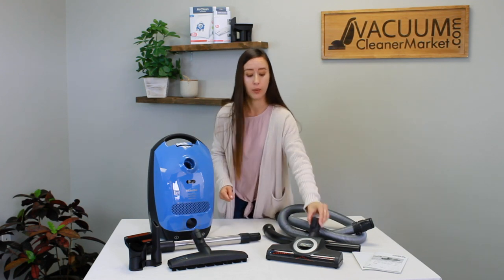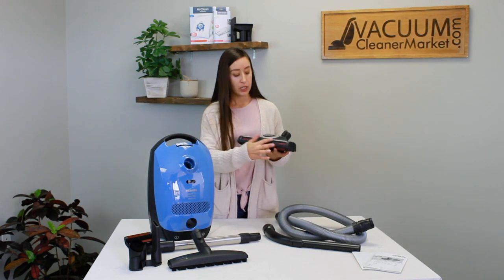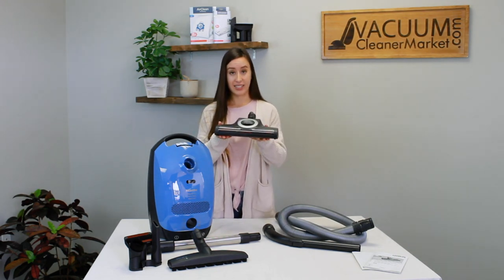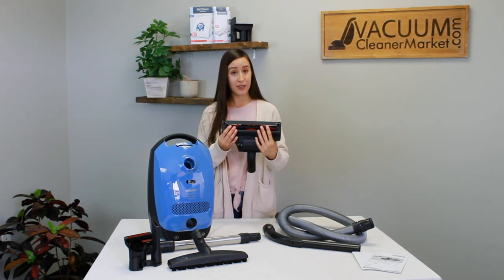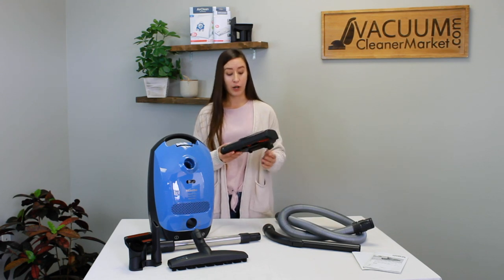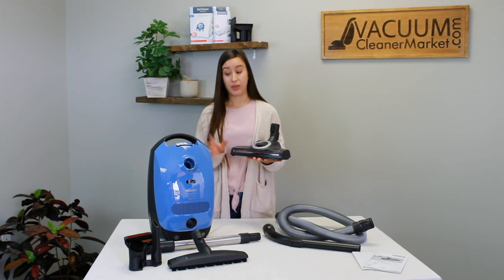I really like this carpeting attachment. It has a little see-through window on it, so for people like myself with longer hair, it's easy to see when it's time to clean your brush roll. The design of this new head and how it can clean low to medium pile carpeting has really opened up a lot of cleaning abilities with this model.